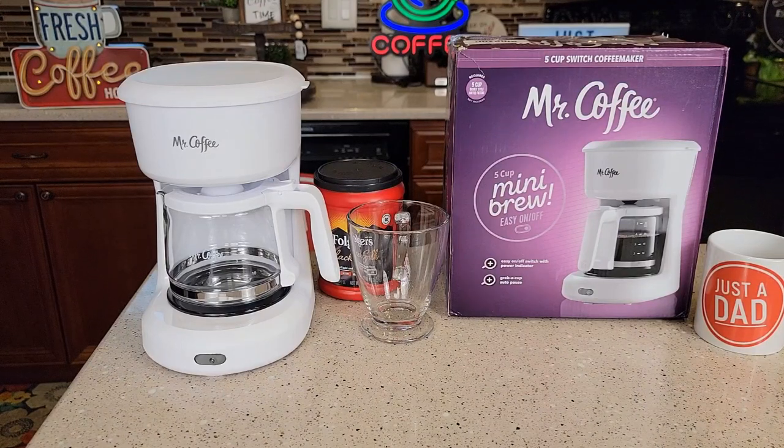Hello everyone, this is Just a Dad. Today I'm going to do a review and show you how to make coffee with this Mr. Coffee 5 Cup Mini Brew.